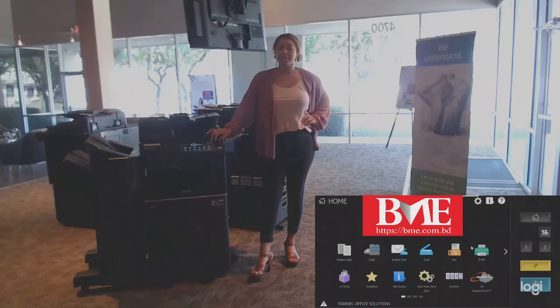Hello, my name is Lexi Dorgan. I'm here with Sturgill Office Solutions. Today I'm going to be going over how to check your toner levels on your Toshiba MFP.